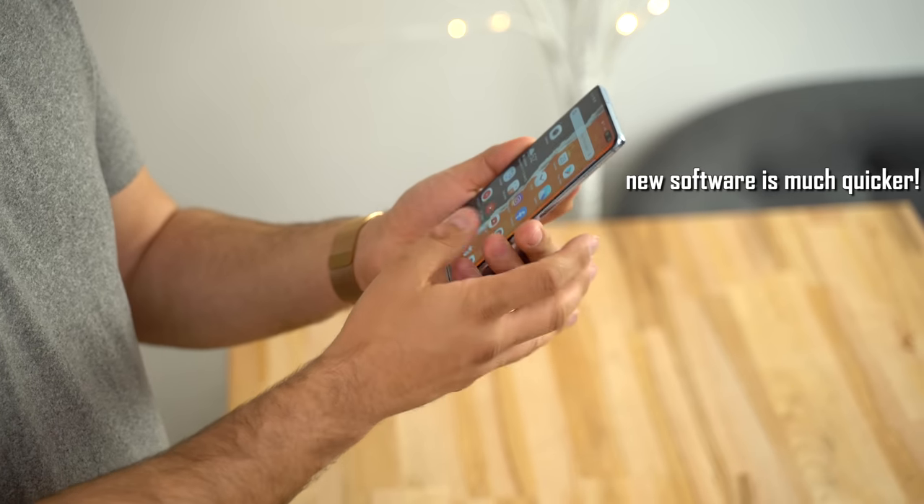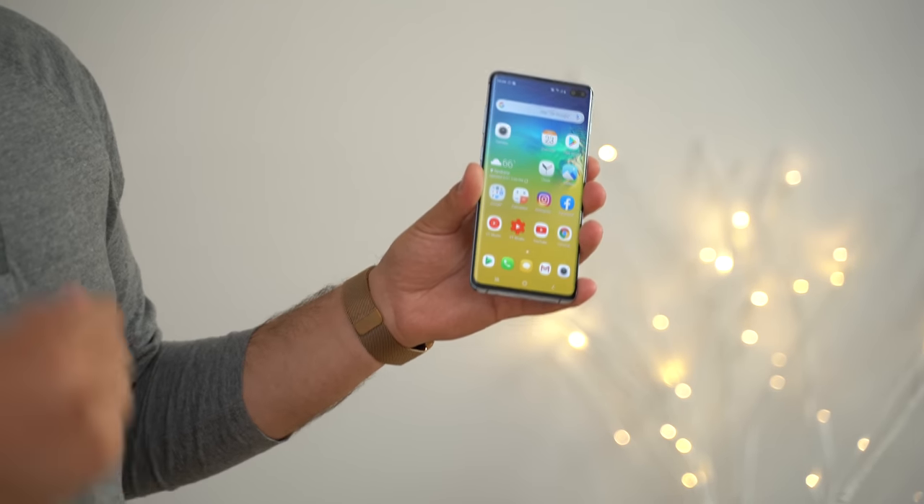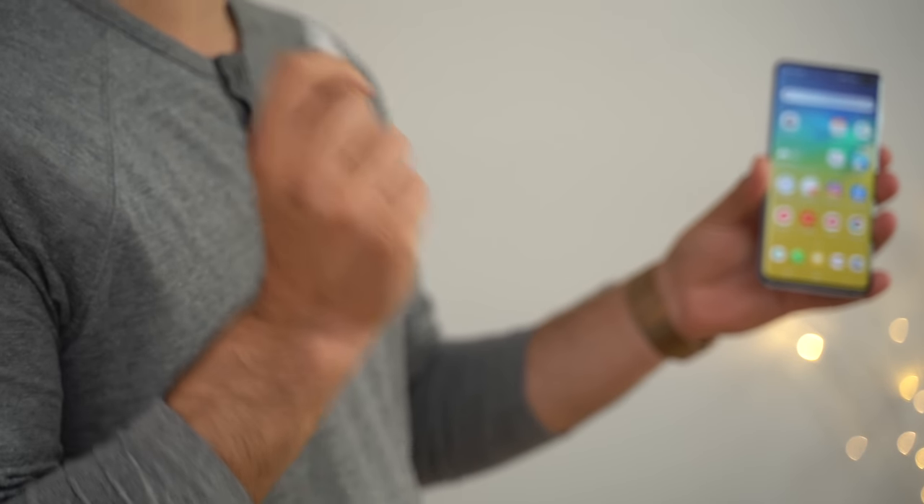My biggest question is: has Samsung reduced the security in order to make the overall experience better? So we're back at it again to test out the S10 Plus ultrasonic fingerprint scanner, and right here I have a fingerprint copy that is made with just Elmer's glue.